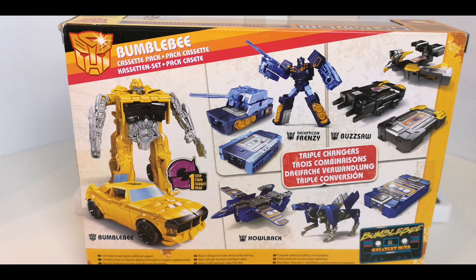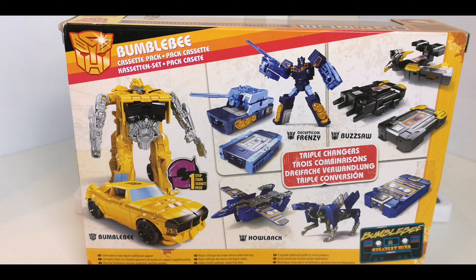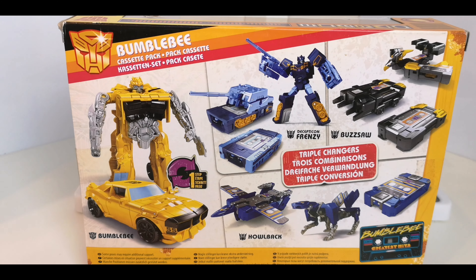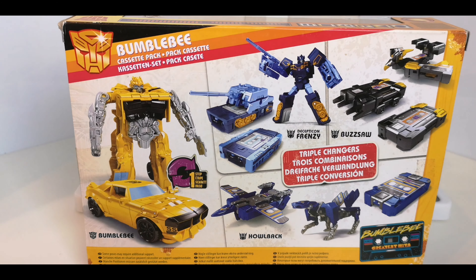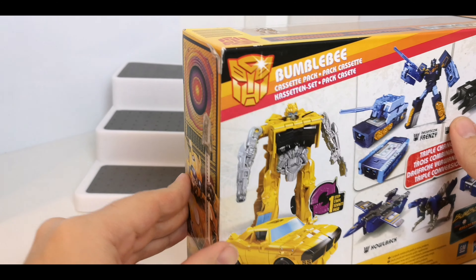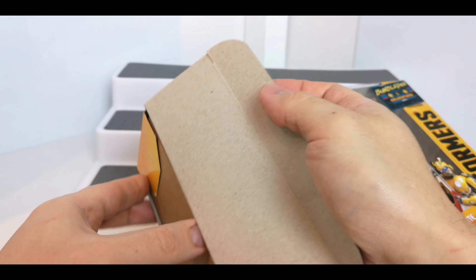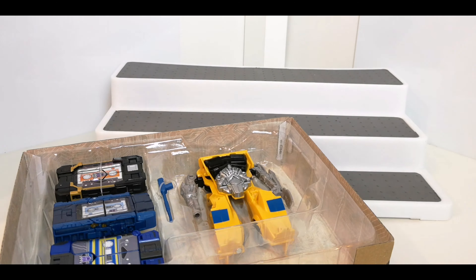I'm just going to grab a couple of figures for a comparison, just so we've got them all to hand. I'm going to get it all opened up so you can just take a look at the figures, and just kind of dump the packaging off to the side.